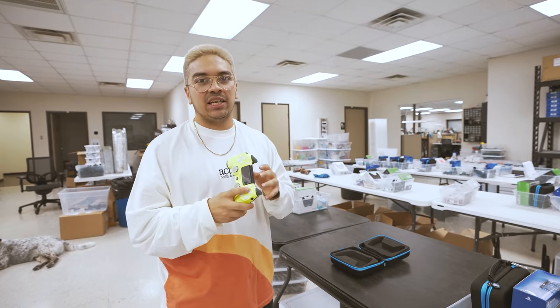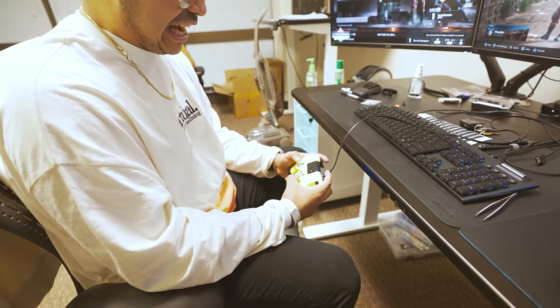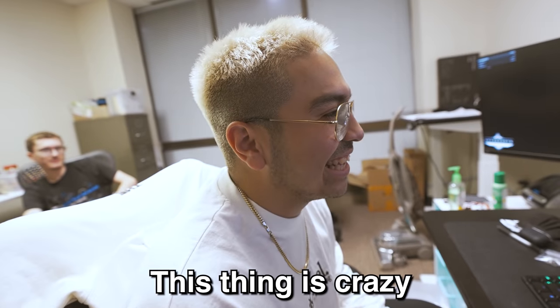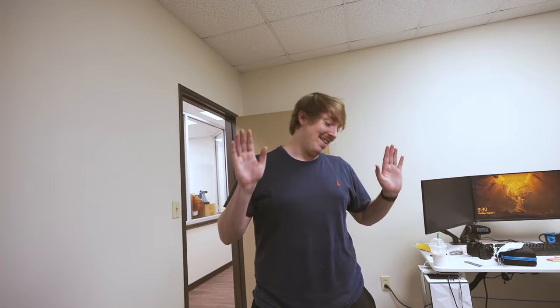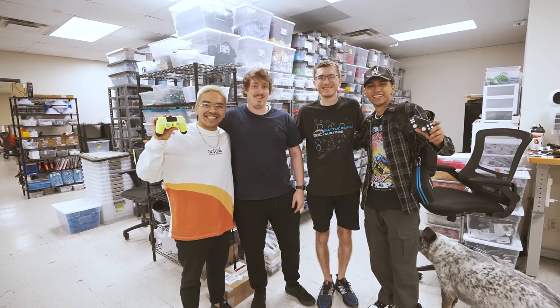This thing is crazy. Just knowing that I made this thing — like, that's insane. Well, technically he made it, but you know what I mean. I really like this one. I really do like that you can see the internal. This is the coolest thing I've ever done.